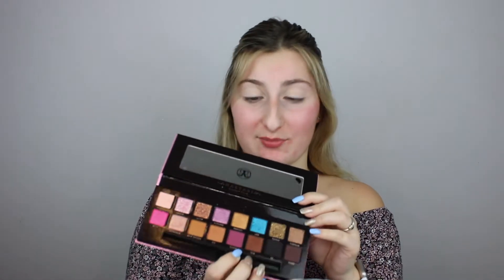The next thing I'm going to do is take this shade from the new palette I got — it's called Simsa. It's this dark, kind of plummy purple color. I'm going to take that on the Jeffree Star JS6 brush, which is a flat packer brush. I'm basically going to dab the color directly into my crease and then blend it up.